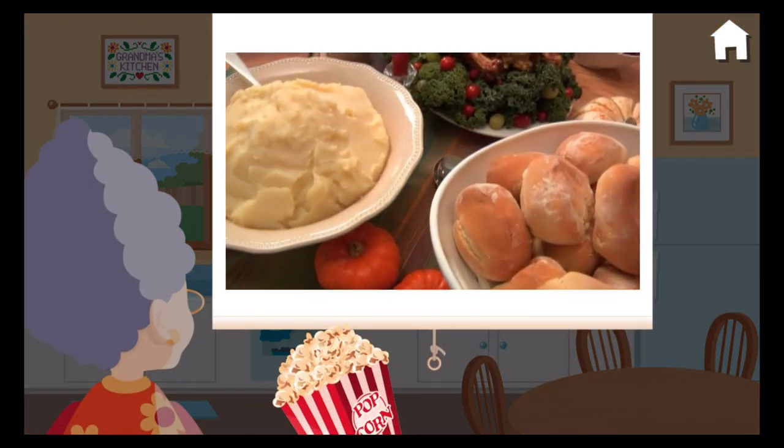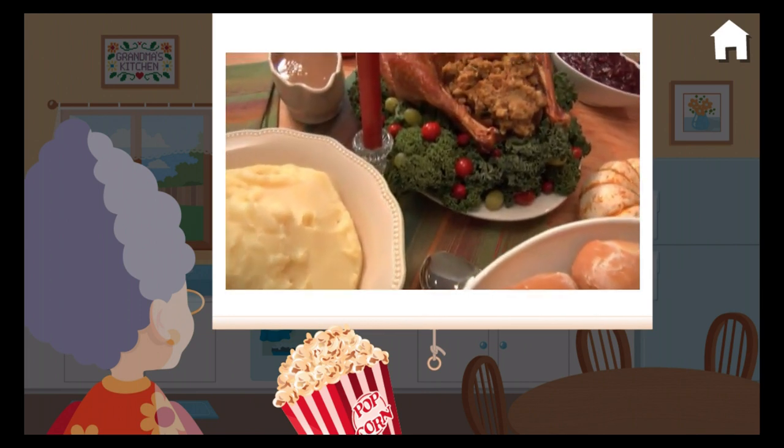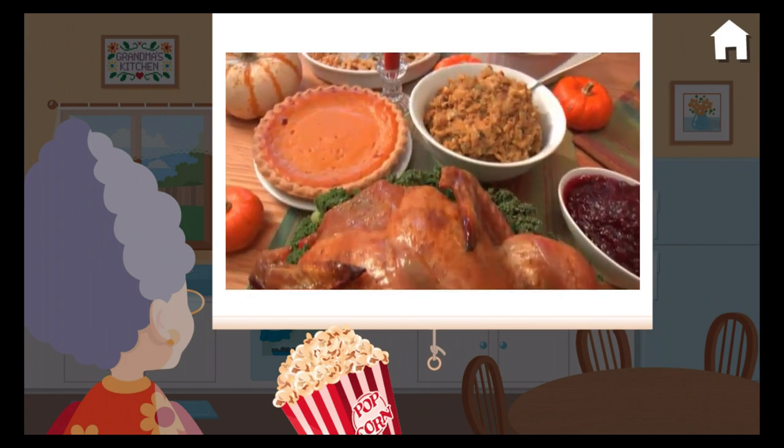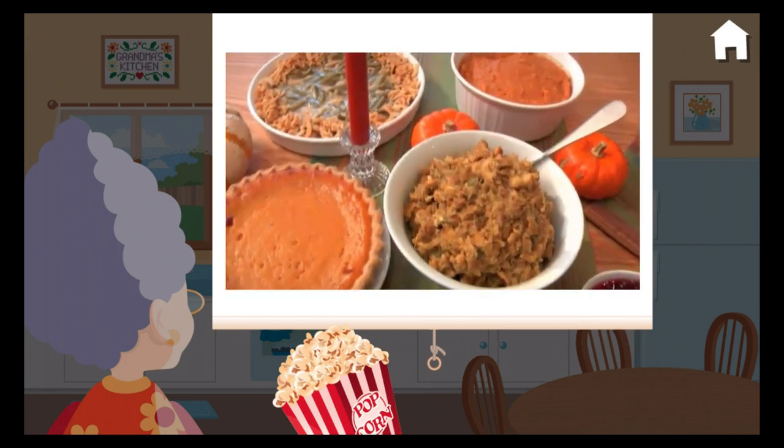Pull up a chair. In order to stay healthy, it's important to eat a variety of foods. When I cook a meal, I always include meats, fruits, and vegetables, grains, and dairy products.